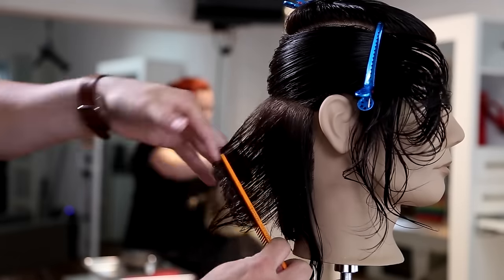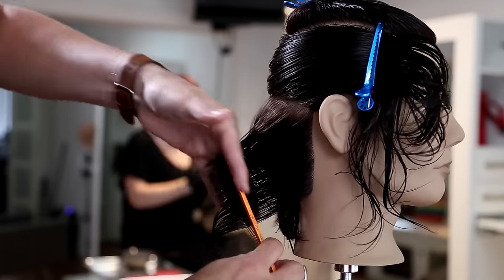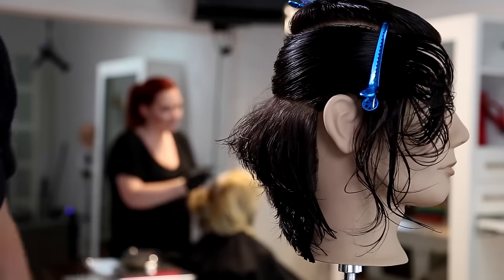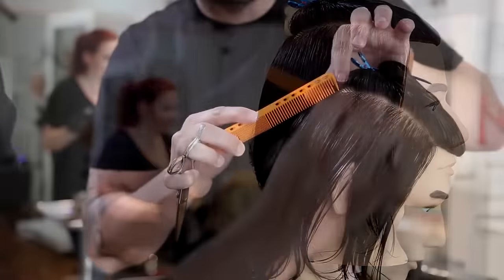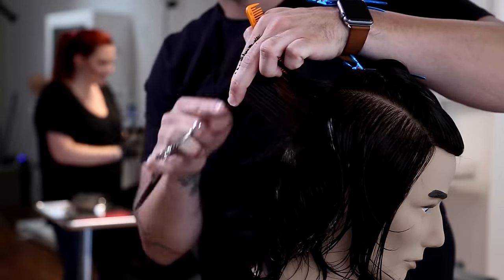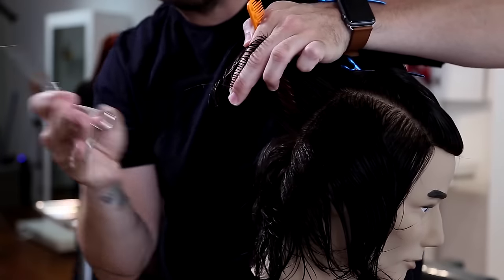Everything comes straight out from where it lives, and once we get to that corner right around the ear, everything comes straight back, creating a balanced feel and pushing a little extra weight towards the front. You can see where that graduation builds up and where it collapses — head shape plays such a big role. Think about a client without an occipital bone: it's going to change that entire shape. You couldn't hold your fingers the way I'm holding them — you'd have to adjust. Make those adjustments as you go through the haircut.